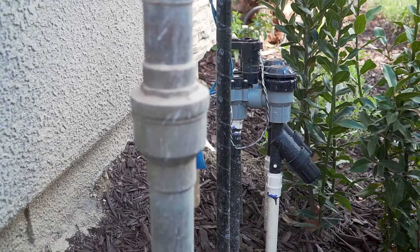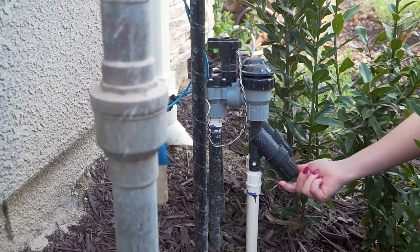The filter to your sprinkler drip system is attached to your sprinkler main water valves, which is located on the front side of your home.